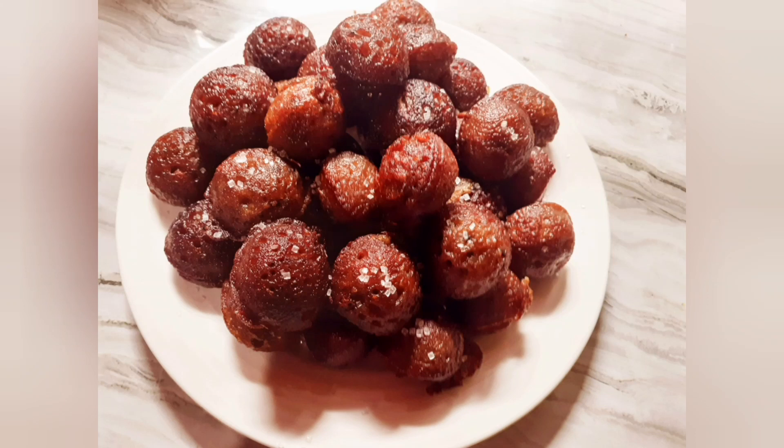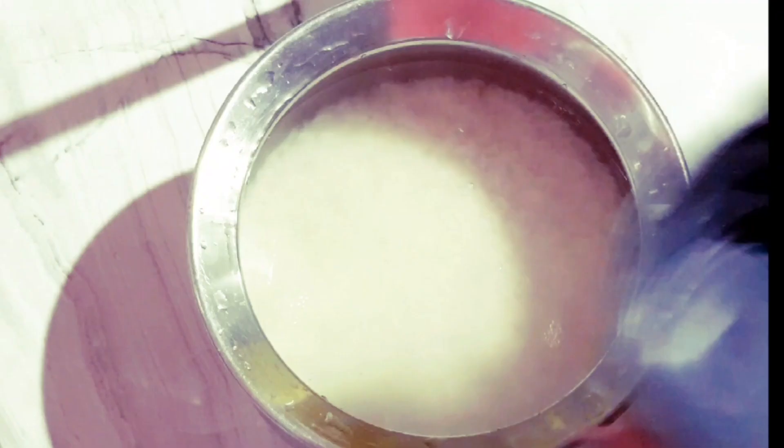Welcome back to Asha's Dine! I am going to add a recipe for this recipe.